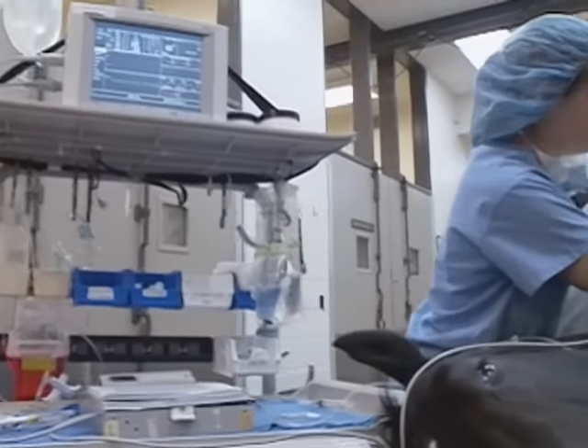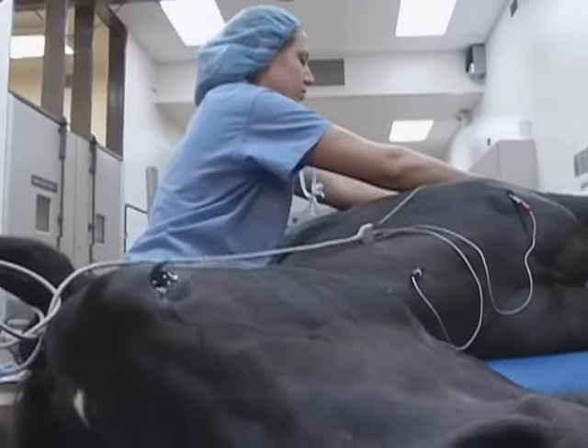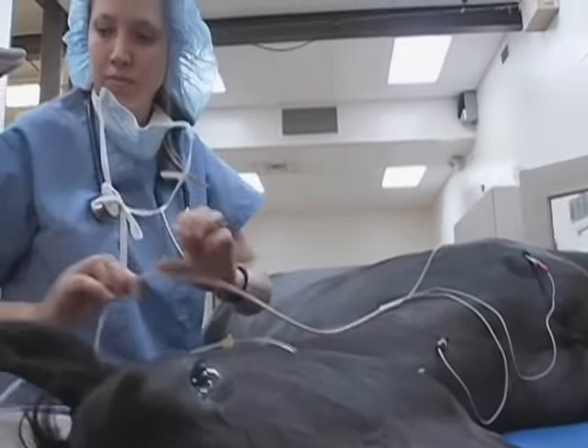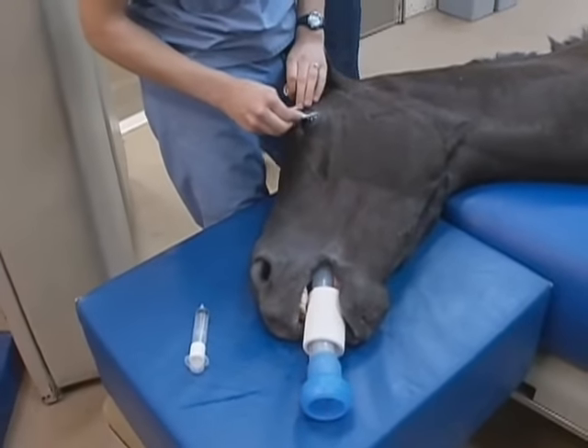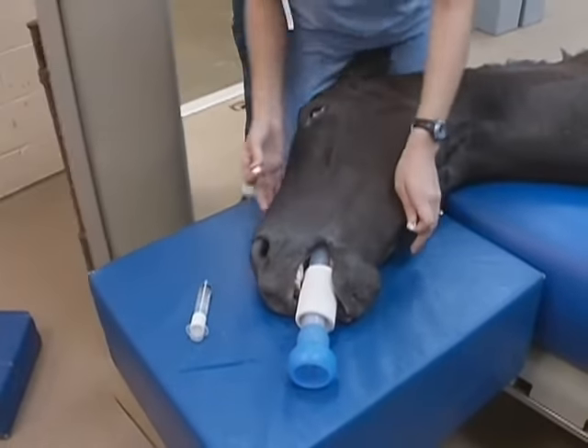Once the horse is properly positioned on the operating table, heart rhythm and blood pressure are the most important values to measure while the horse is under general anesthesia. Another aspect is that horses can't blink, and if they are blinking, maybe they need more anesthetic. So we place eye lube to prevent the eyes from drying out.